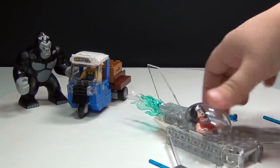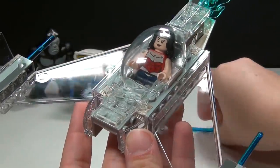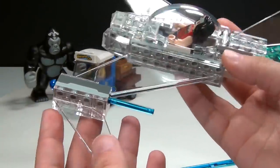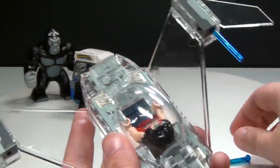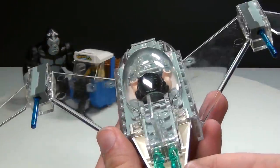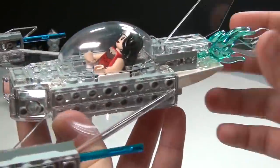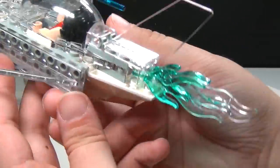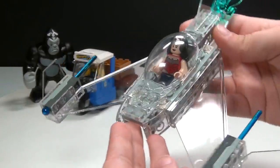Here is Wonder Woman's invisible jet, which is kind of a little bit smaller and kind of odd compared to what I imagined it would be — I thought they would do a little bit better job on it. I do like the missiles on the side, which of course fire very easily, and we do have an extra one in case you lose one. It opens up just like this, and I like that they used all the clear pieces. We've also got the clear blue for the exhaust, and here's the bottom part. But it seems a little bit small to me.